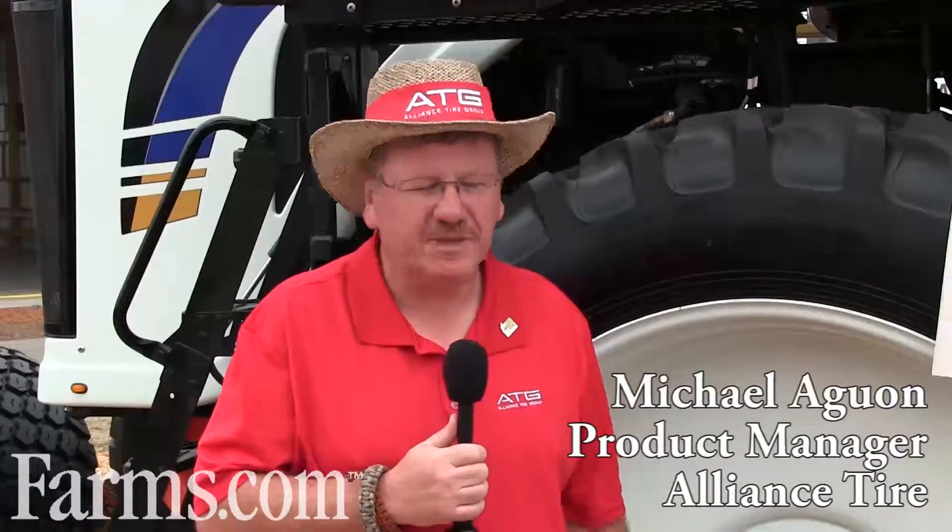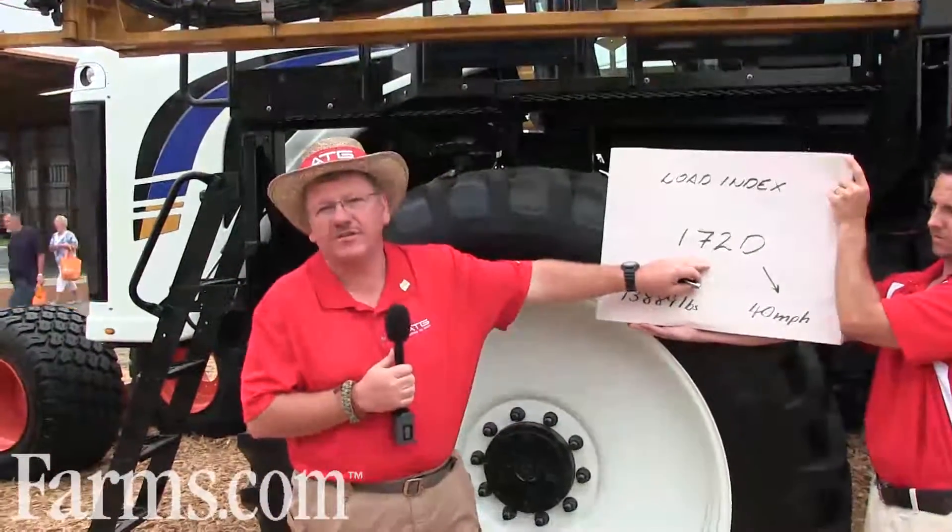Hello, my name is Michael Aguan from Alliance Tire, I'm the National Product Manager. Today I'd like to cover something that mystifies a lot of farmers in the field: on these tires, what is a load index and what does it really mean.